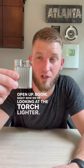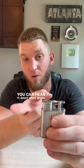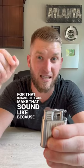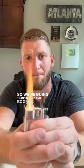Now we're looking at the torch lighter. It's a little heavier here. I'm going to open it up right away. You can hear it right away when you open it up — it starts being ready for that butane, making that sound because it's allowing butane to be active there. So you're going to open it up and boom.